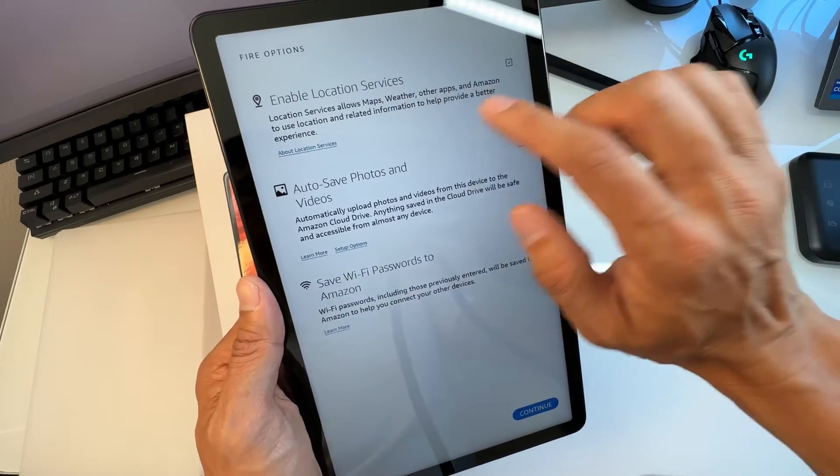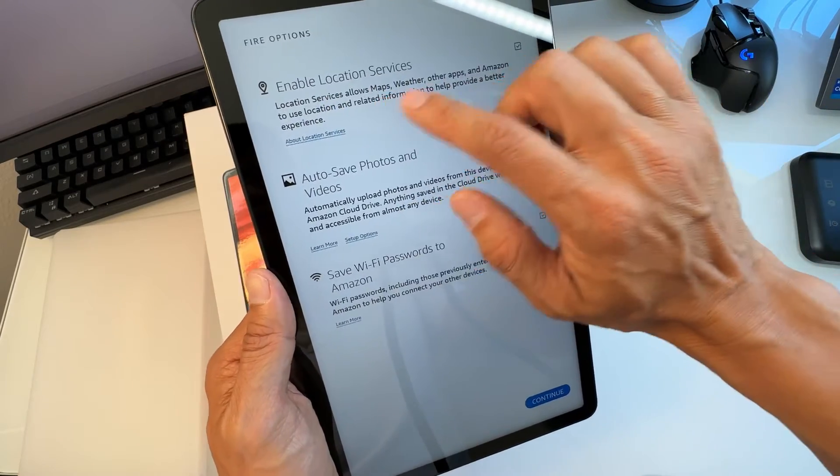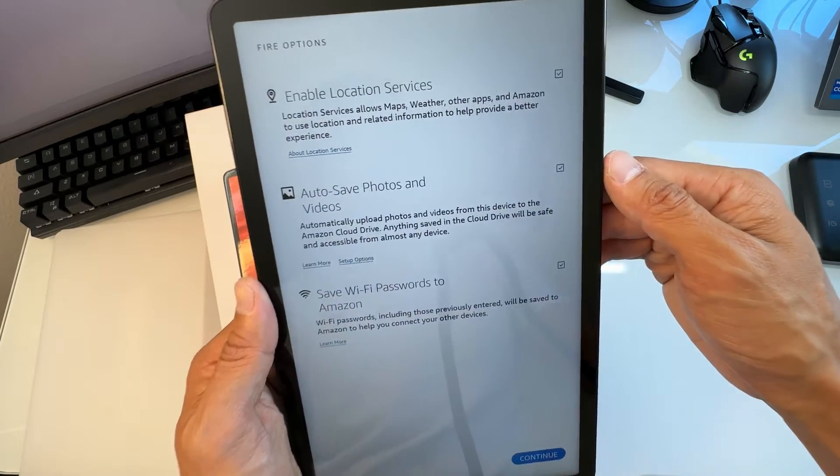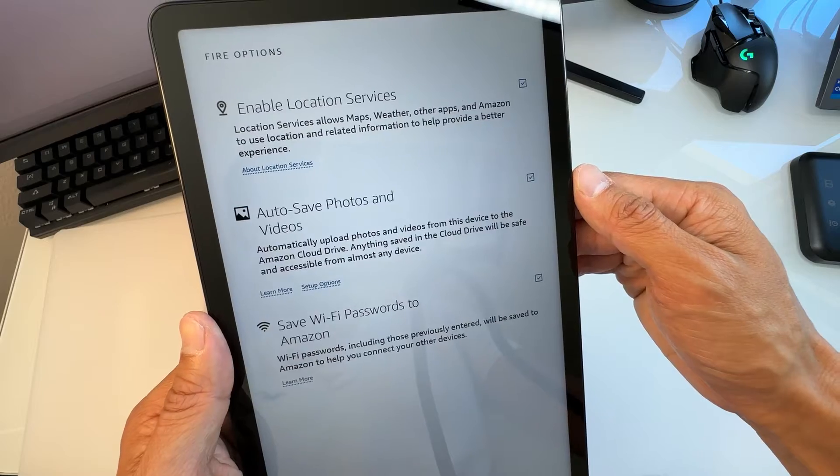Location Services allows maps, weather and other apps, as well as Amazon, to use your location and related information to help provide a better experience. It's up to your choice whether to enable it.